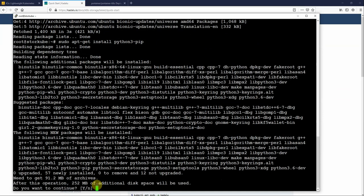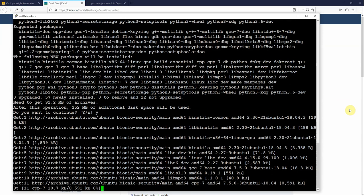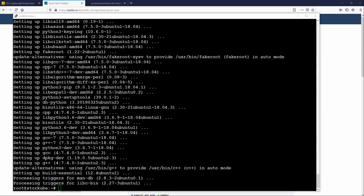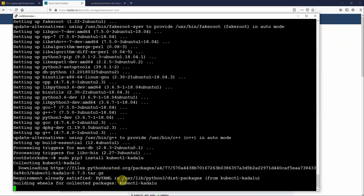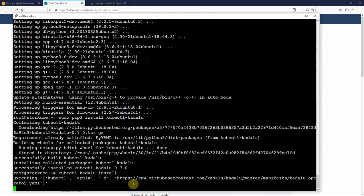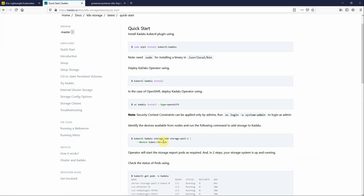I'll go ahead and install the Python files we need. That's now Python installed. So I can go back to the website and run the original command that wouldn't run before. That's going to install the required plugins. Now let's run the operator — and there we go. Now we want to add storage.